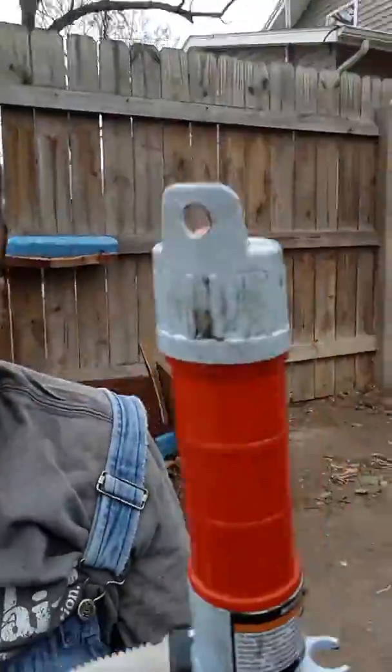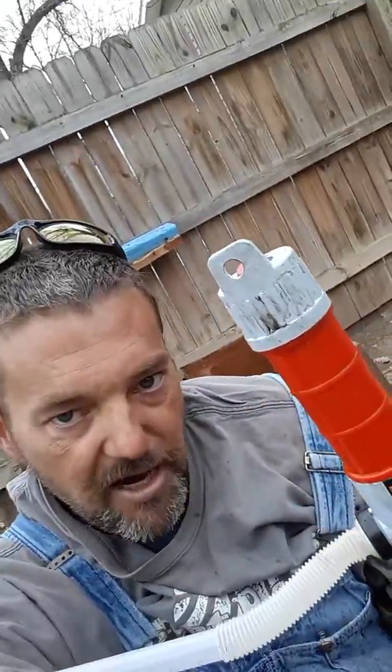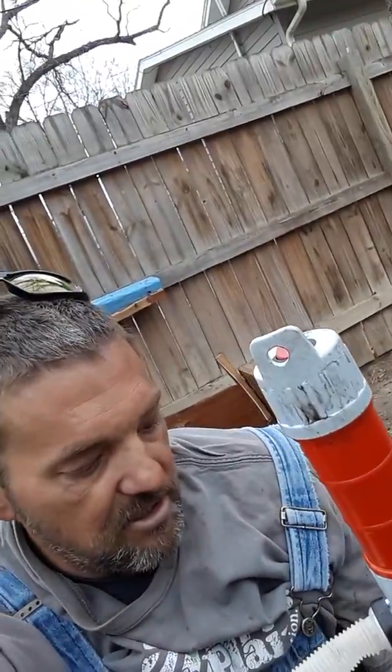So what I decided to do is go down to my store of choice, Harbor Freight, and I bought this pump. It's a water pump that runs off two D batteries.